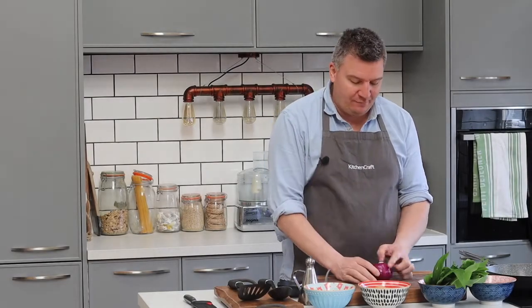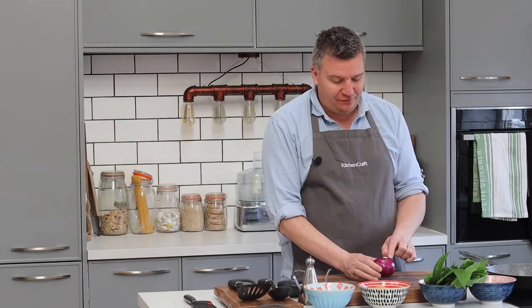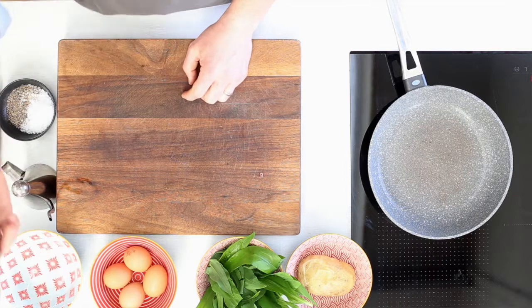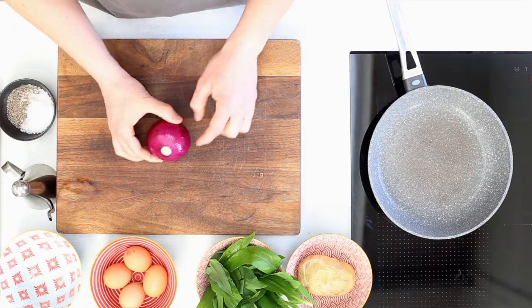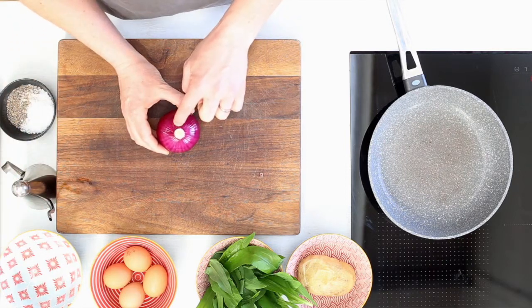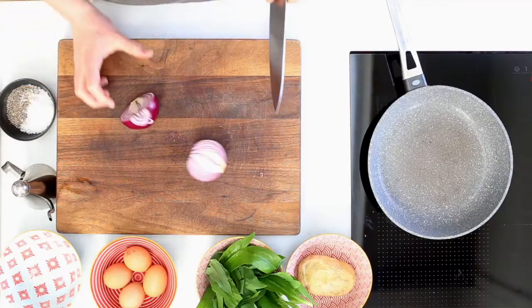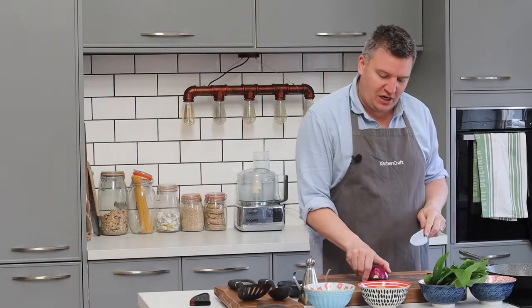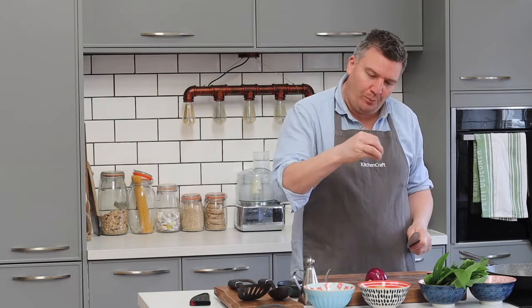I've got my onion here. Now I have peeled it already, but I have left the core — that holds the onion together when you're chopping it, which makes it so much easier. Good sharp knife; I'm using an edge keeper knife. Straight through the onion, into two halves. So that flat cut side face down, hand up, and group all the fingertips together. Hold the onion like that.